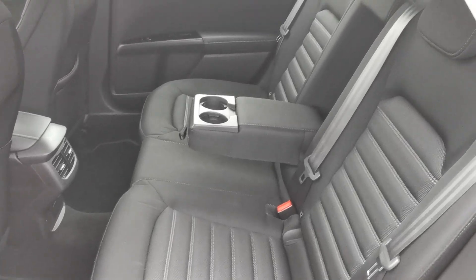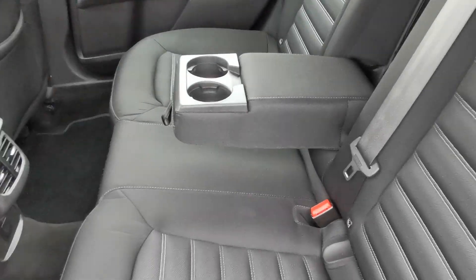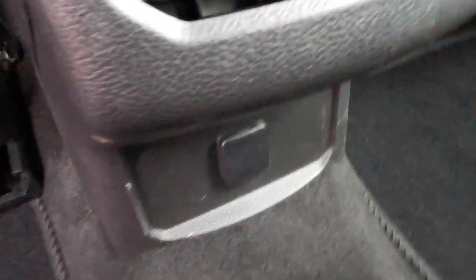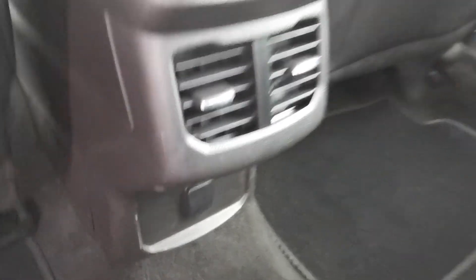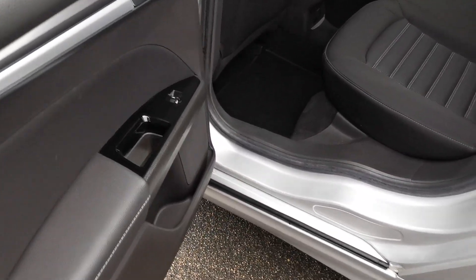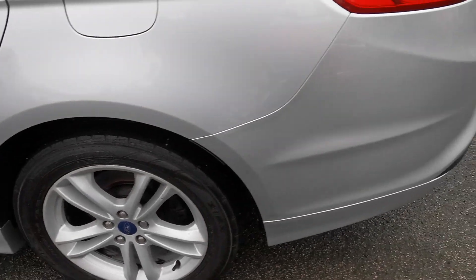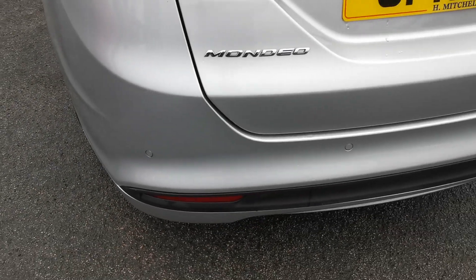In the rear of the car you've got room for three passengers with ease, a centre armrest with twin cup holders, ISOFIX fixing points for the baby seat, and a 12 volt plug-in for accessories for easy use by the rear passengers. This side rear alloy wheel is also shown.